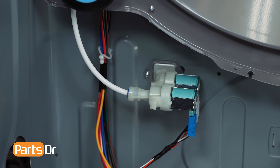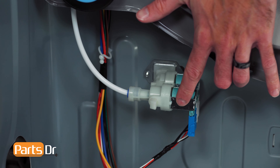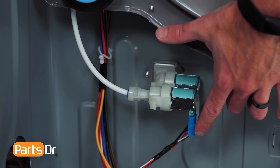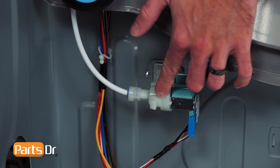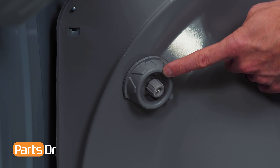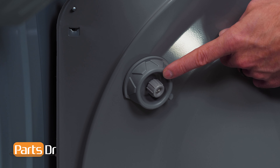The steam nozzle system on this dryer contains three parts: a solenoid valve, a water line, and a spray nozzle. The valve controls when water gets dispensed to the spray nozzle. If it fails or breaks, it may cause water to leak from under your dryer, cause water to drip from the nozzle, or cause the dryer not to steam properly.